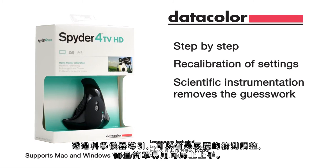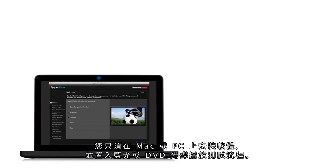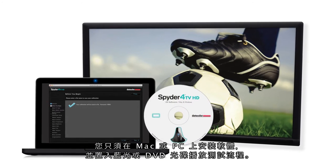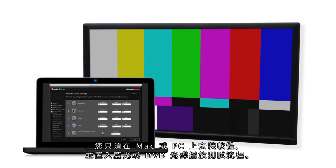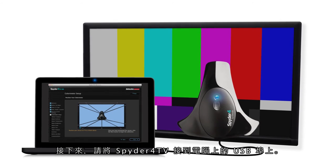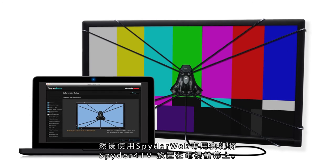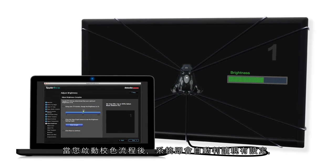Its scientific instrumentation removes the guesswork, yet it requires no training to use. You just install the software on your Mac or PC and insert the included Blu-ray or DVD to display the test patterns. Next, attach the Spyder 4 TV device via USB to your computer and place it against your TV screen with our universal Spyder Web mounting system.